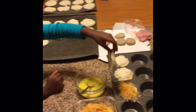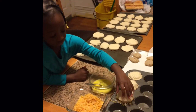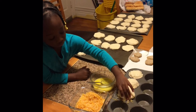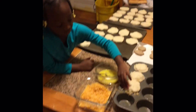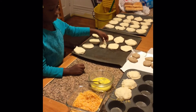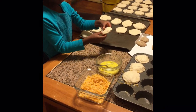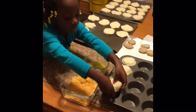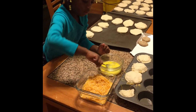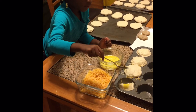We put one half on the bottom, then we add two teaspoons of egg, then we add a meat, then we put cheese on it, and then we put one biscuit on the top. That's what Michelle is doing now — she's adding two scoops of the egg.